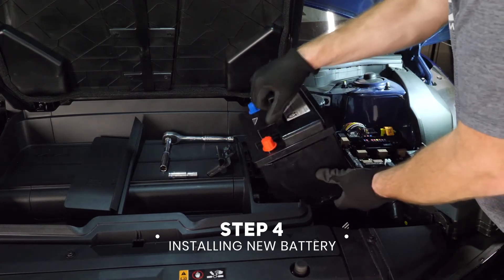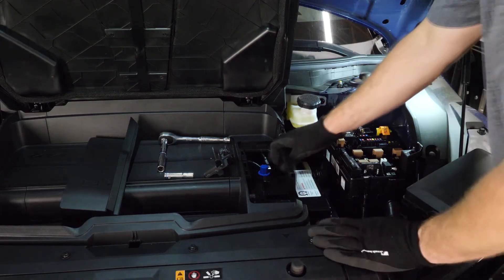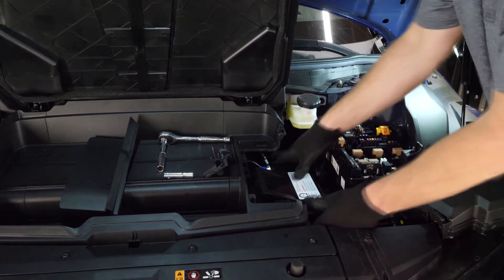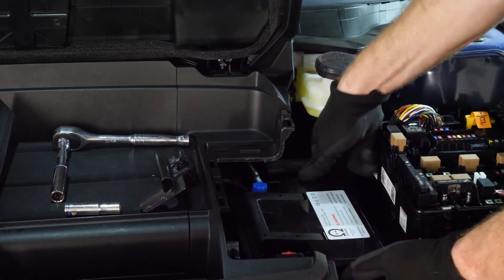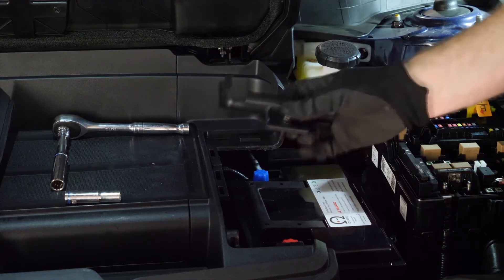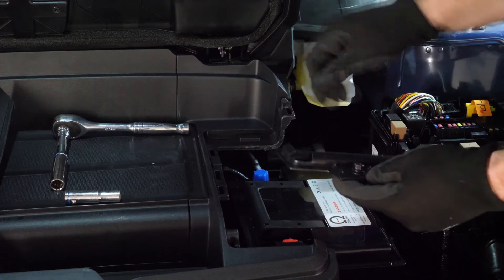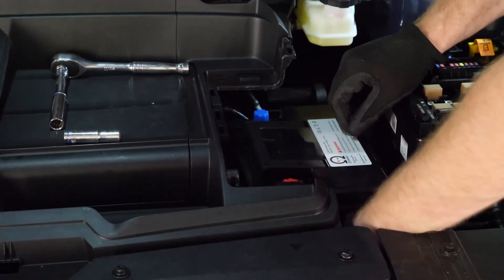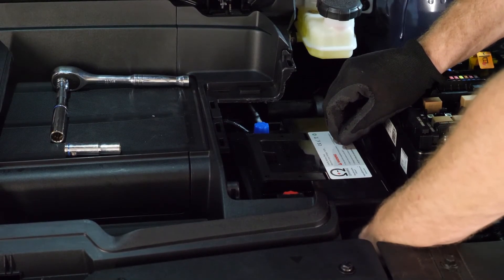Let's bring the OhmU battery in. We go back in the same way, just in reverse — tip it in, let the back go in first and fall into the tray at the front passenger side, then slide it back and toward the driver's side. That locks in the back two sides; if you lift up on the back corner you'll feel it's locked in. Then bring in the bracket to hold the passenger and front sides down, and tighten it with a 12-millimeter socket. You can start it by hand and finish with the socket wrench.